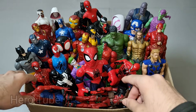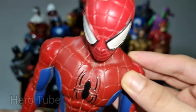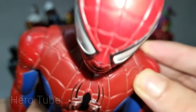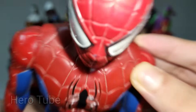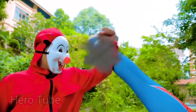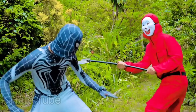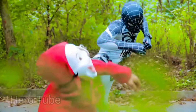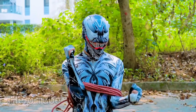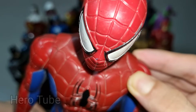Wow guys, look at this — so cool, really cool, the red and blue suit superhero! This is super cool, the wall-climbing and web-shooting superhero, the red and blue costume superhero — amazing, this is super cool Spider-Man! Spider-Man is so cool, the web-shooting and web-swinging superhero — red and blue costume superhero, really cool!